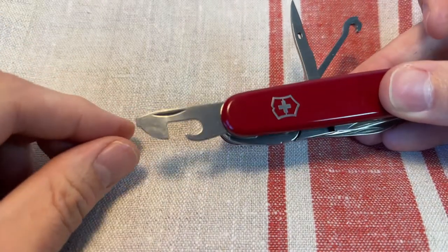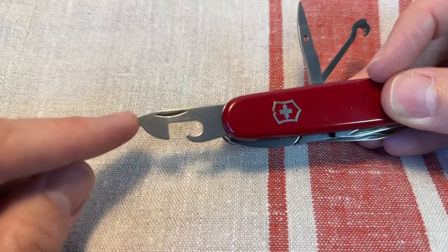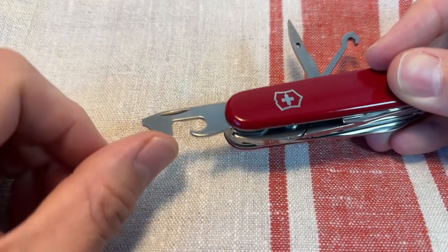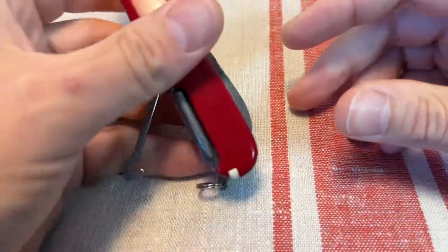And on the other side, you've got the great can opener tool. Works pretty well as a backup can opener. Got a smaller flathead driver on there, which is great for Phillips screws. And this little sharpened bit here is a great kind of scraping blade. Really good to have. I like to have the separate opener layer on my Victorinox knives.